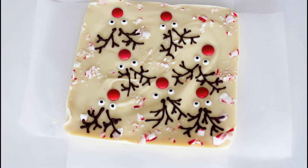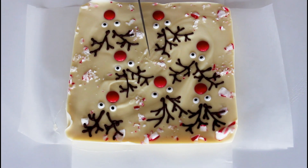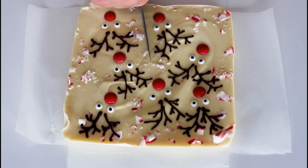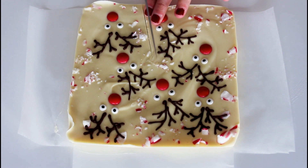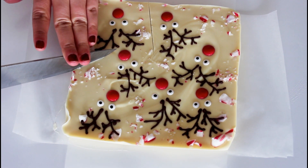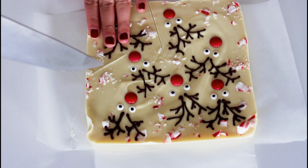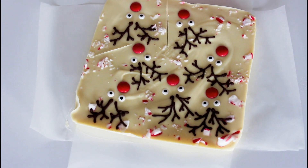You can basically just serve it as it is and then just kind of break it into pieces when you want a piece. But I will try to cut it out with a face on them all because I really, really want that. It can be quite hard because the chocolate has a tendency to kind of break on its own.